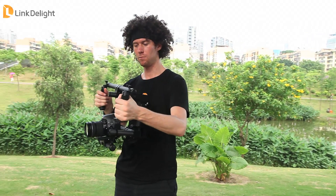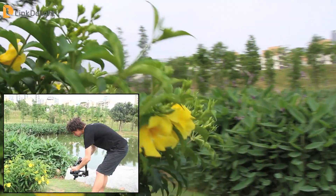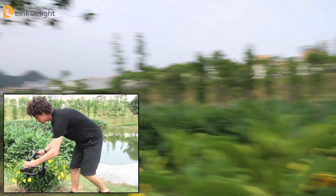You can see with my rotating from left to right it is moving very smoothly. I'm not sure if you can see here but there is virtually no shake going on with the camera right here.